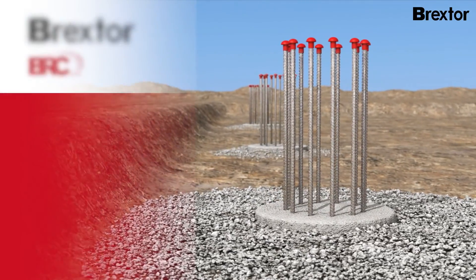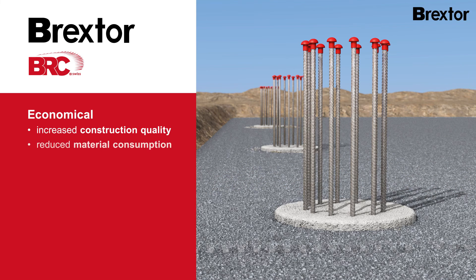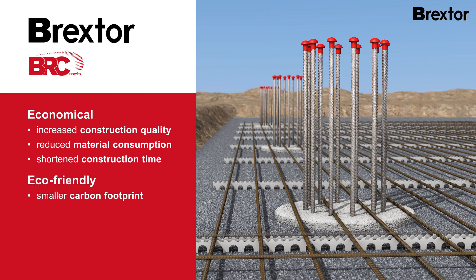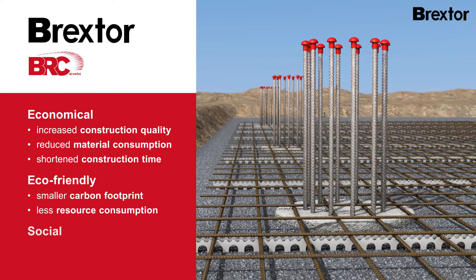Brextor technology creates added value. Brextor is economical because it guarantees increased construction quality, reduces material consumption, and massively shortens construction time. Brextor is eco-friendly as various construction processes greatly reduce the carbon footprint and use fewer resources than other mining methods. Brextor is socially acceptable because occupational safety is increased, heavy physical work is replaced, and the decrease in transportation relieves traffic networks.